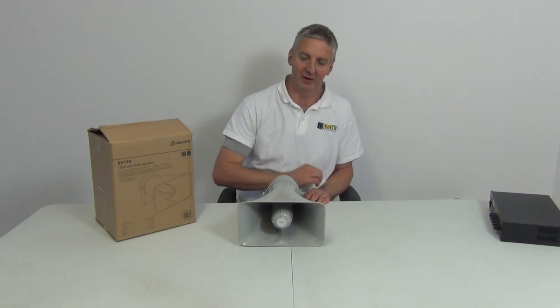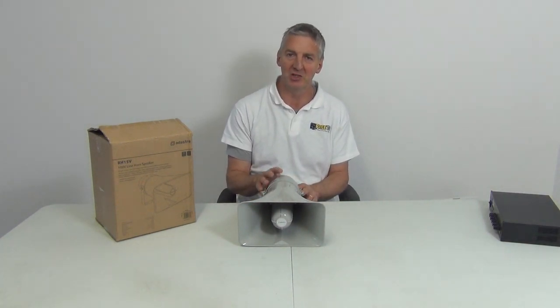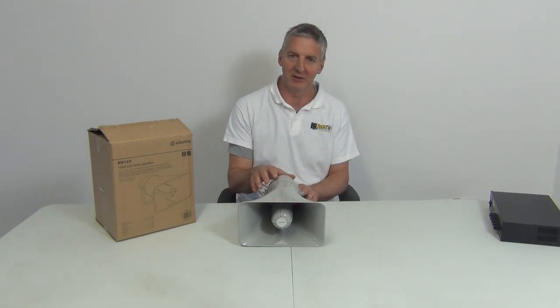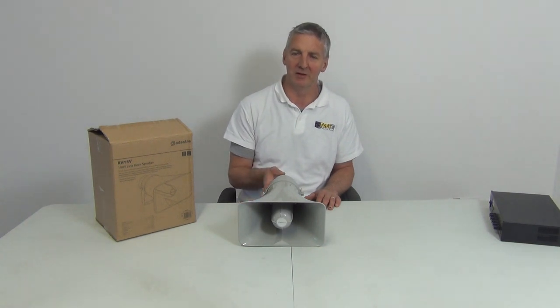So overall it's a good unit. We picked out the most popular ones on our site, and this one sits extremely well in both price point and specifications. That's an overview of the 100V horn speaker, available with small parcel low cost delivery directly from freetv.ie.